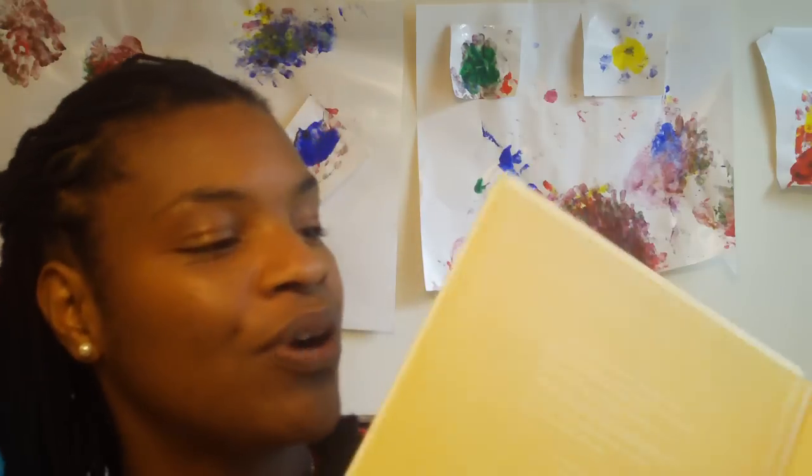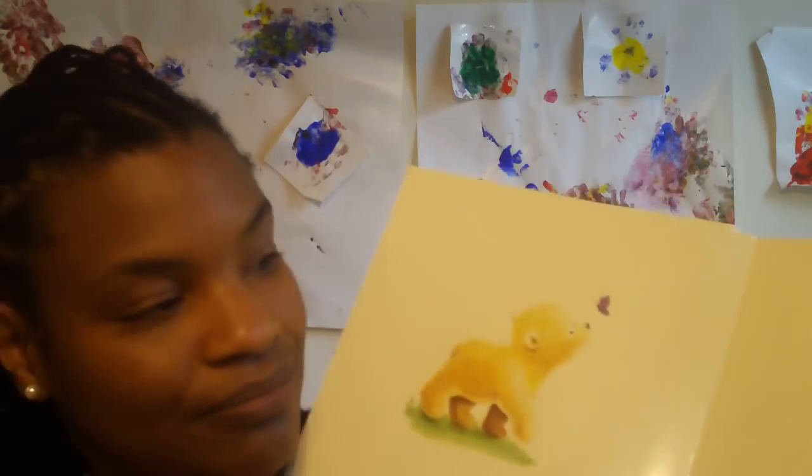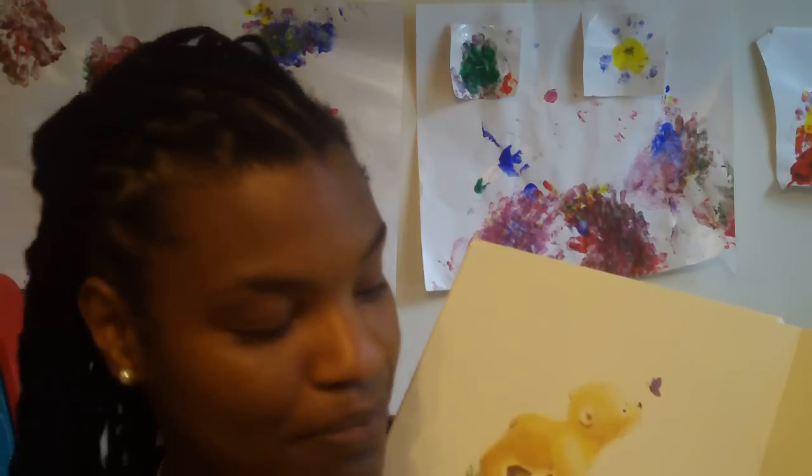I already recorded the book, but I wanted to show you how it works. So you just open it up — cover: All the Ways I Love You, a gift from Akai, read to you by mommy. And it's so simple.